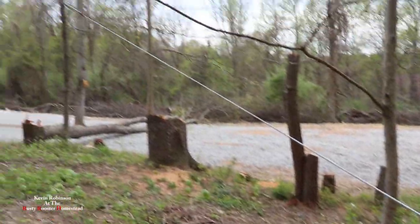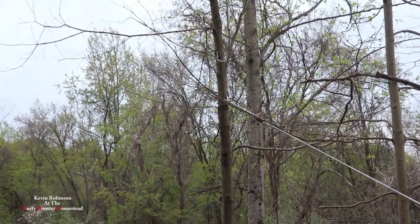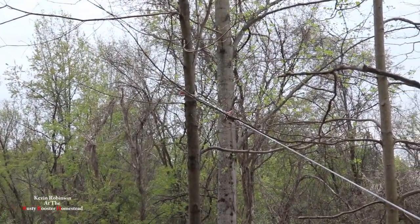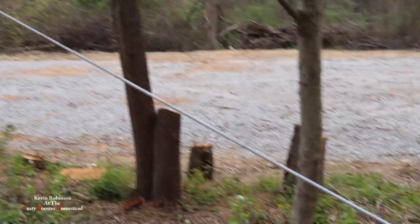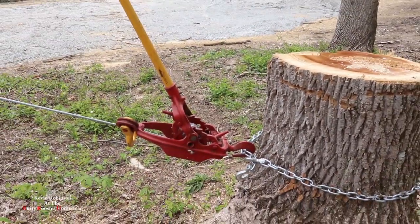As you can see, we got it strapped clear up on the top of that tree right there, up there about midway, and it pulled that tree pretty far. Definitely a great tool to have on the homestead.